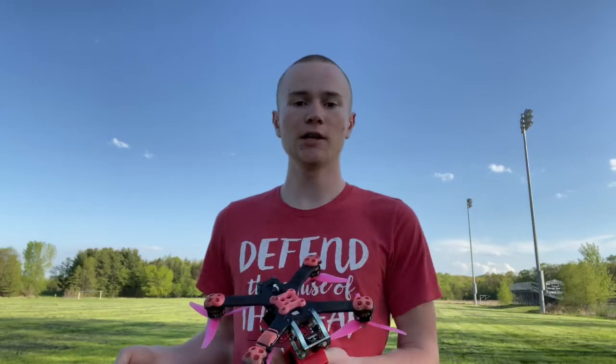Now that we've gone over what the sticks do, let's talk about flight modes. There are three main flight modes: horizon mode, angle mode, and acro mode. Horizon mode is hard to master, inconsistent, and no one ever does it, so I'm not going to talk about it today. If you want to learn about it, I did put information in my article linked below. So — angle mode and acro mode.